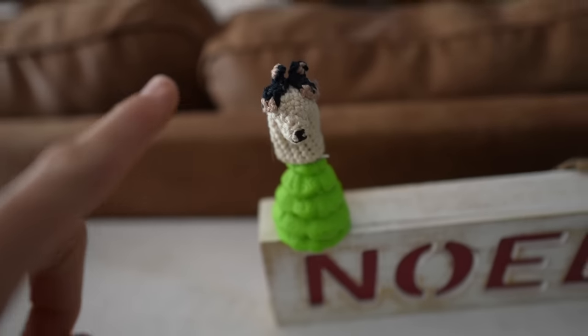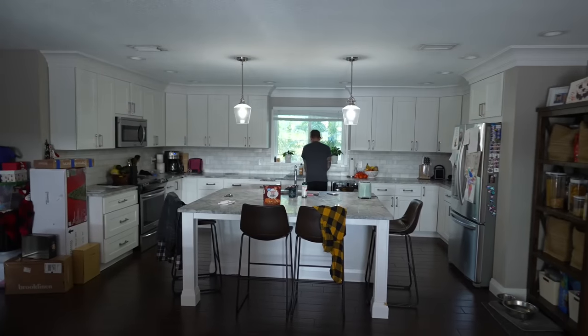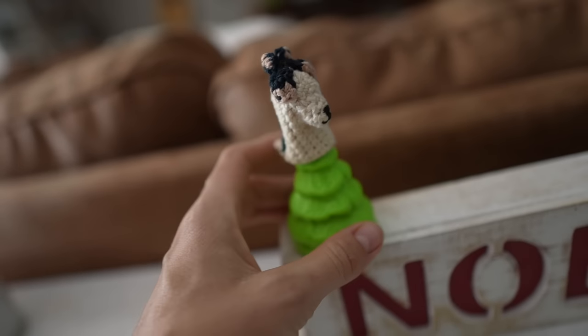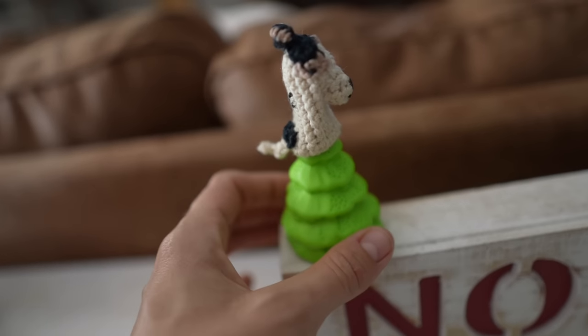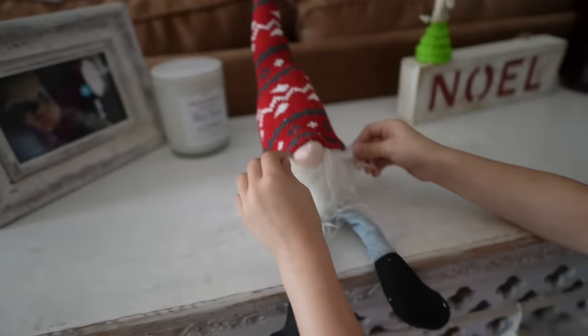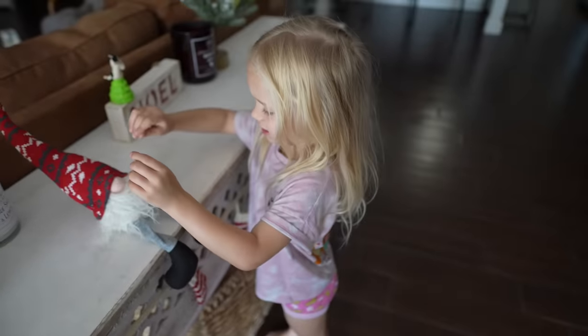We have this little Marley finger puppet. Char, do you remember who gave that to you? Char loves this and we have managed to keep it around — it's one of his favorites. It's a little Marley puppet, so we just got to be careful with it. Remy did this too. Remy, you're just quite the Christmas decorator.